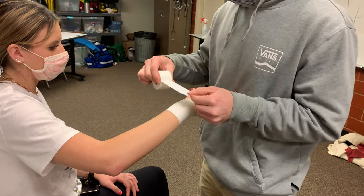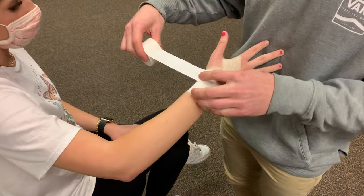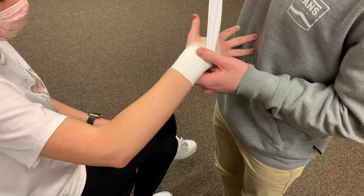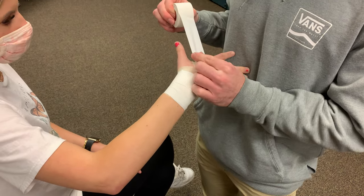Then we're going to start at an angle and loop back around so we can form an X. We come back around this way to form the X, then come through the hand and by the wrist.